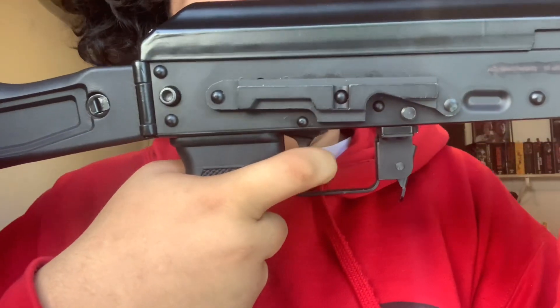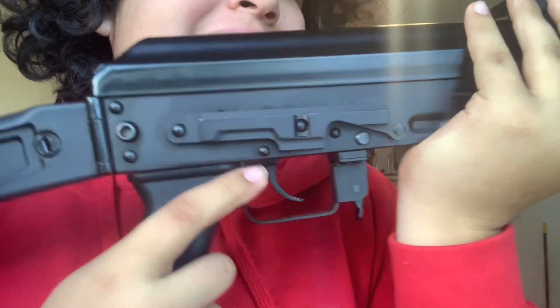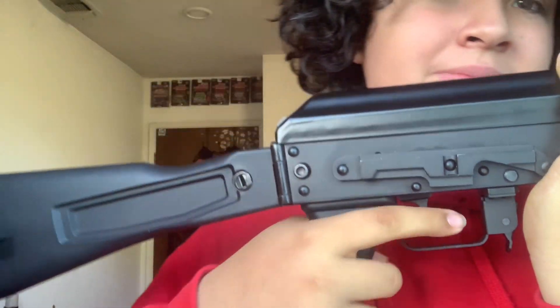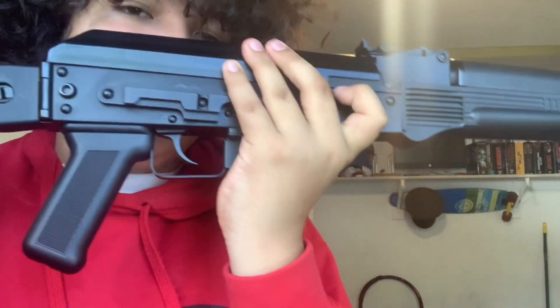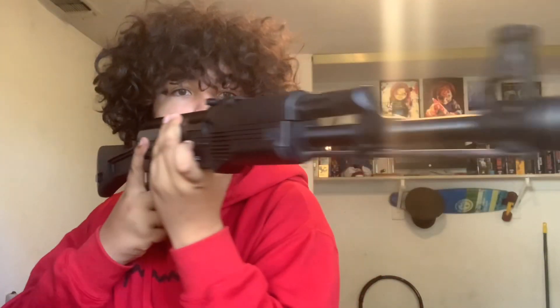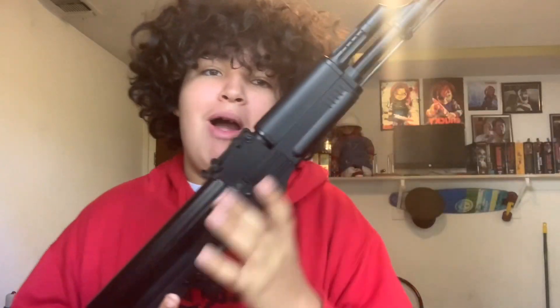The trigger started making this weird noise that it never made out of the box, but it's fine. Still a good gun overall.